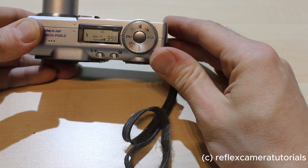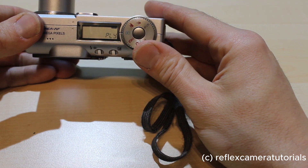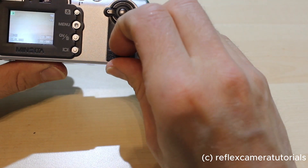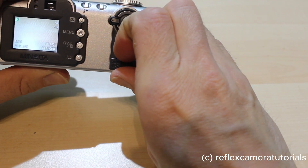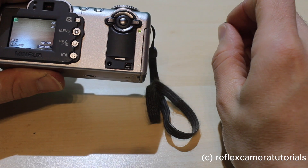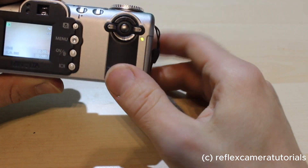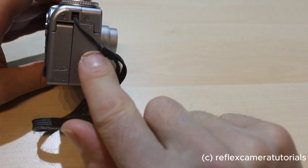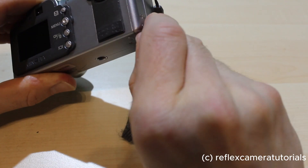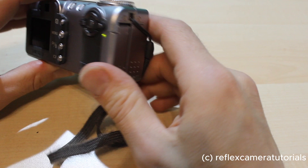We can go to manual mode, which allows some other adjustments. We also have the playback mode — this indicates you can play back your photos or videos. On this side of the camera there is a connector for your television and a DC power input if you want to use it without batteries. The batteries are in here, and on this side we have the SD card — 512 MB, which allows about 400 photos.